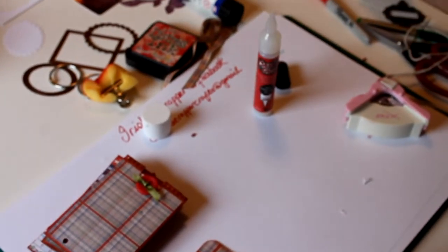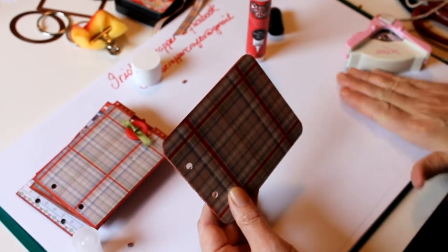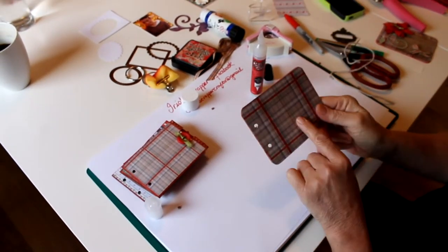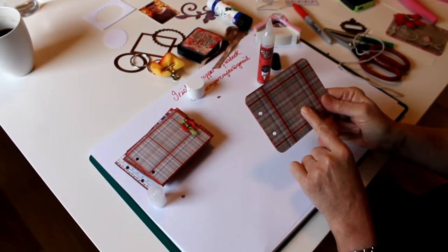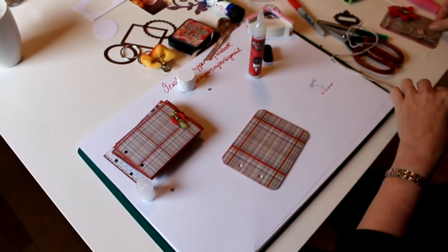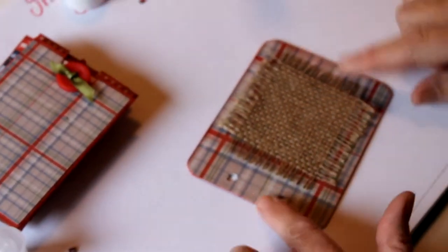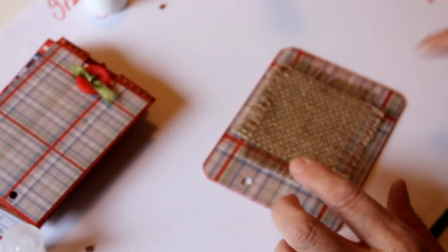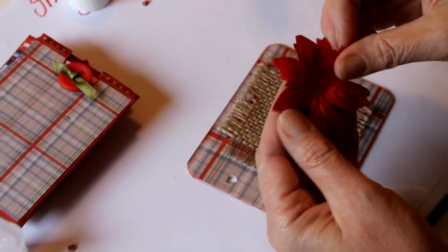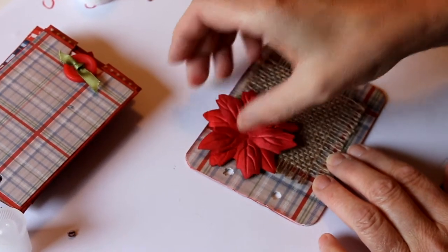This is the second cover and I'm going to embellish it now. I'm going to keep it quite simple because these little albums get a lot of handling, so I think less is best. I've decided to take a piece of burlap because I like using burlap, especially with this kind of paper — it ties in well. I'm taking two of these little poinsettia flowers and placing them one on top of the other.